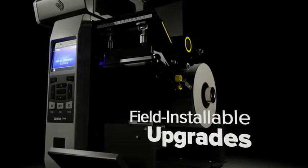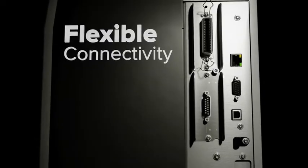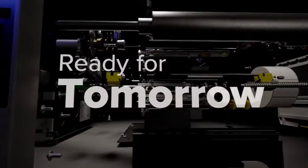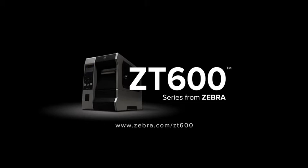And they're ready to adapt to your future needs with field installable upgrades and flexible configuration options. Choose the printer that's ready for today, ready for tomorrow, ready for anything. The ZT600 series from Zebra.